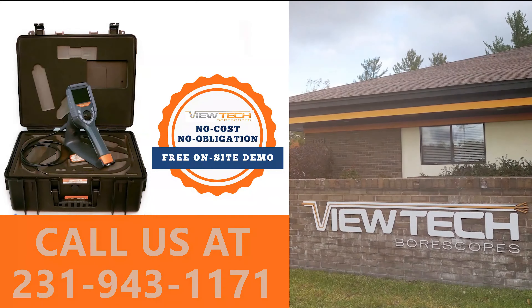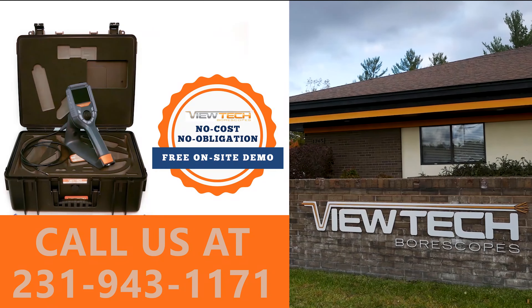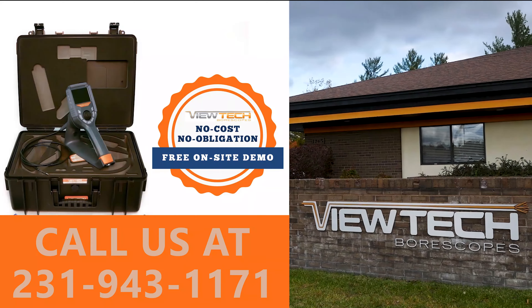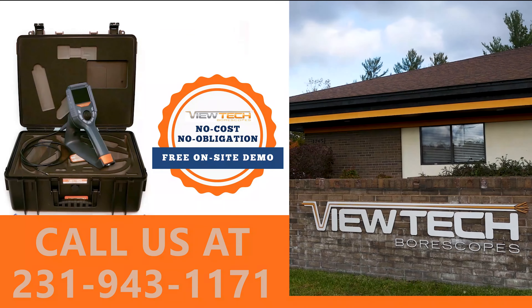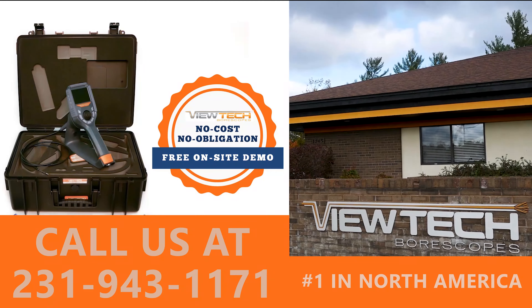The best way to experience the VJ3 2.8 millimeter video borescope is with our free on-site demo program. Call to speak with one of our knowledgeable video borescope experts and we will help find the best borescope for your inspection needs. You will quickly realize why Vutec Borescopes is the number one seller of video borescopes in North America.